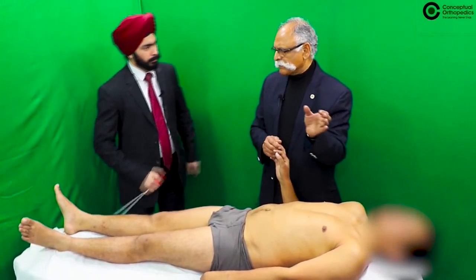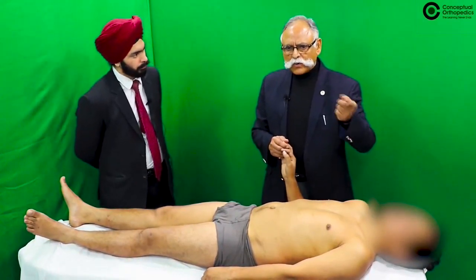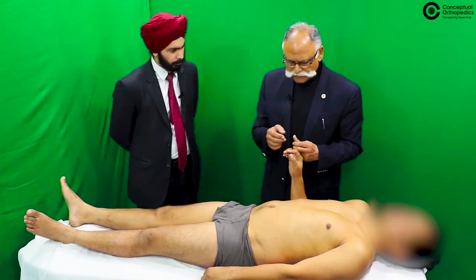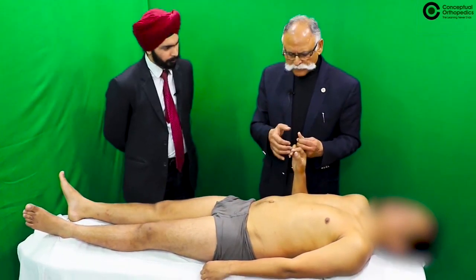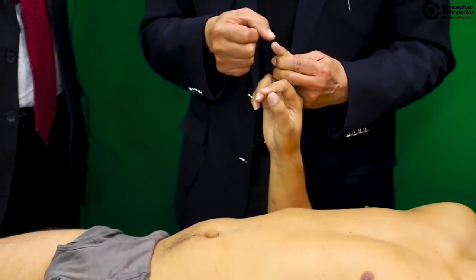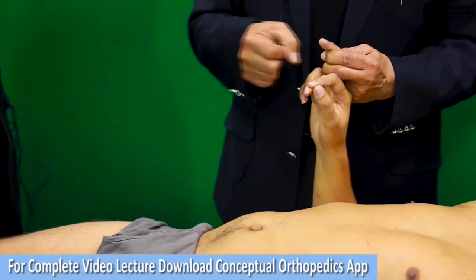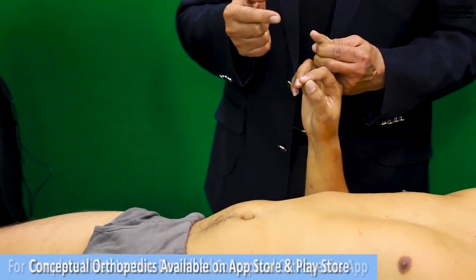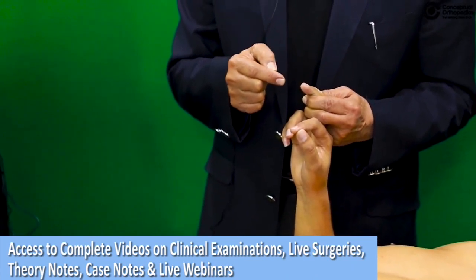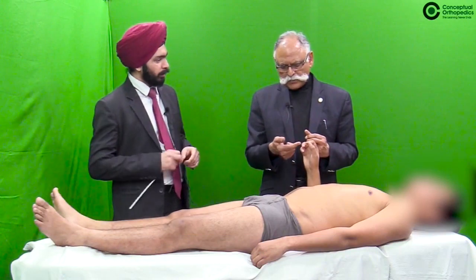If the lesion is in the upper cervical spine or there is irritation up to C4, the Hoffman test is important. Hold the middle finger relaxed and give a gentle flick onto the distal interphalangeal joint. If there is a flicker contraction of the distal interphalangeal joints of the other fingers, the test is positive.